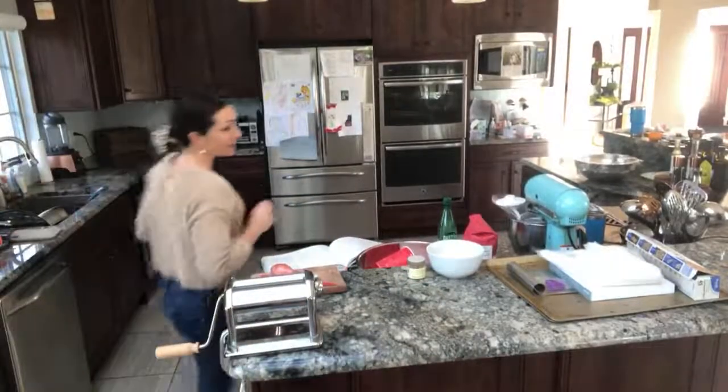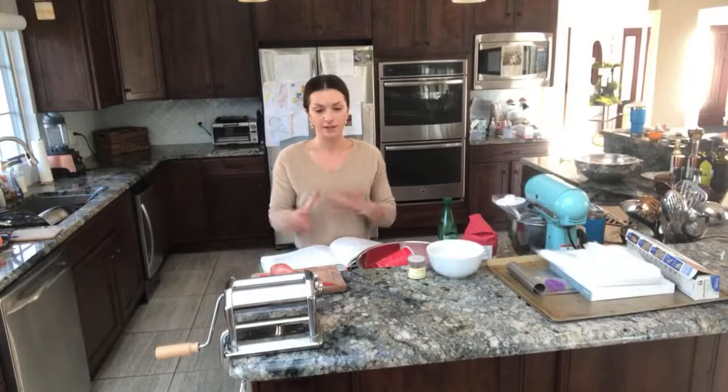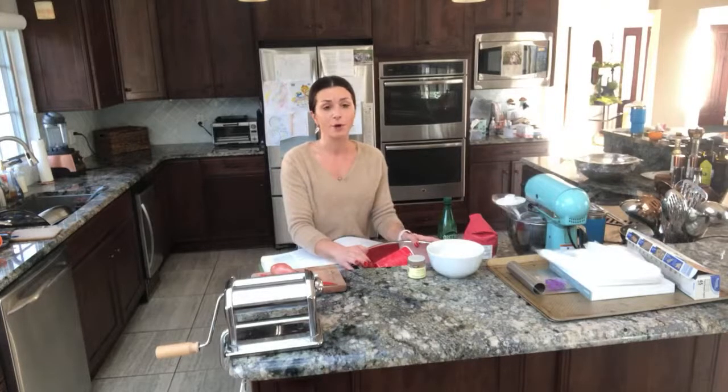Let me get this camera set up so you guys can see what's going on. This is gonna be super fun if you shopped for your ingredients and you are doing this with me right along at pace. Take a pause if you need to — sorry if I go a little too fast, but this is gonna be a lot of fun. We're gonna make some homemade pasta.